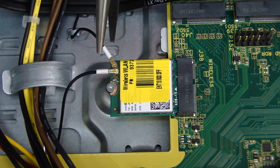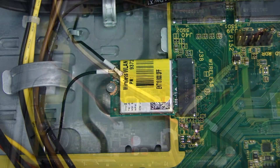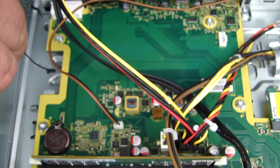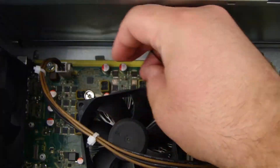Disconnect the antenna cable from the wireless LAN board with a pair of small needle-nose pliers or tweezers. Pull the rear antenna cable out through the channel under the motherboard. Remove the rear antenna cable from the guide clips on the chassis.